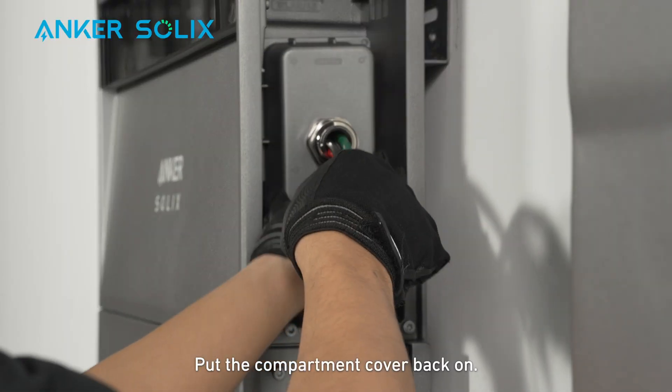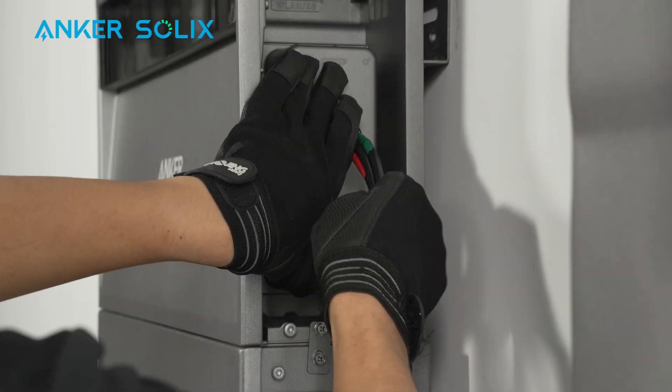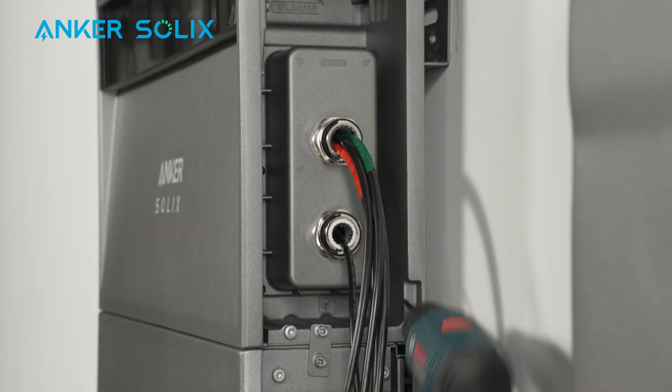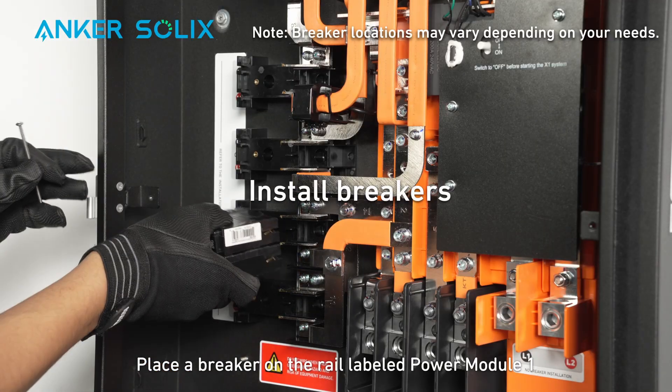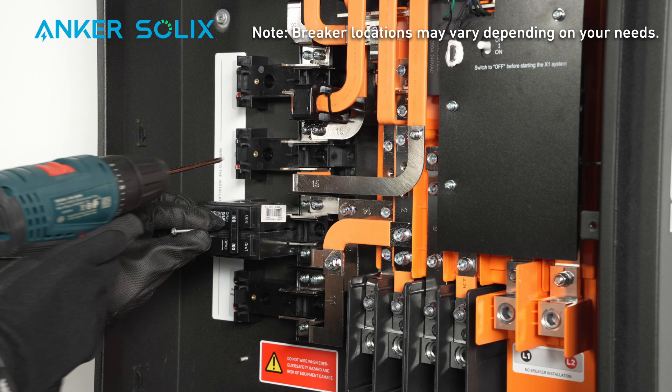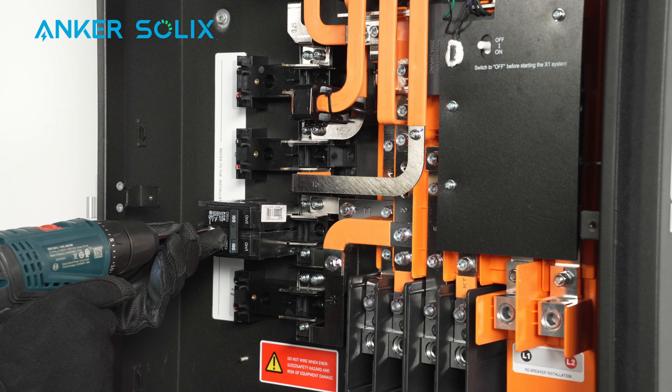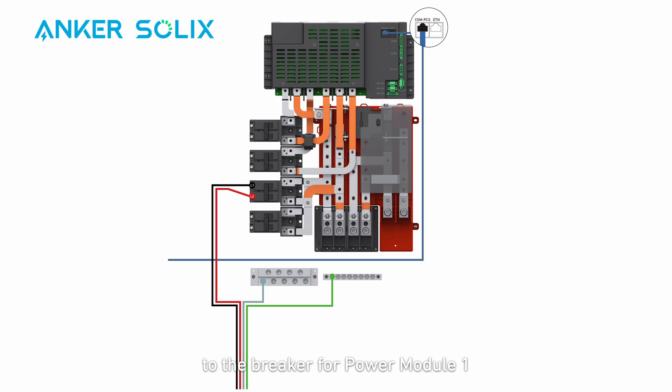Put the compartment cover back on. Place a breaker on the rail labeled Power Module 1 and secure the breaker with screws. Note that your breaker location may differ depending on your location and needs. Connect the L1 and L2 cables to the breaker for power module 1. Install the neutral and ground cables to their respective wiring bars. Plug the RJ45 connector into the COM-PCS port in the wiring compartment.